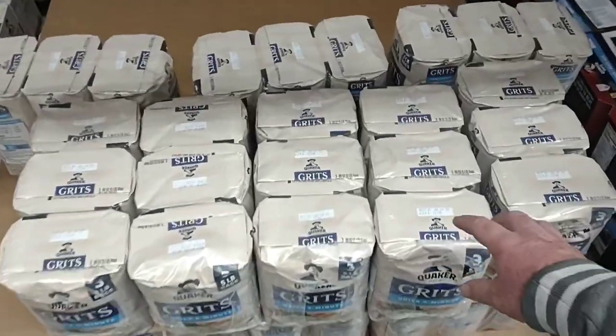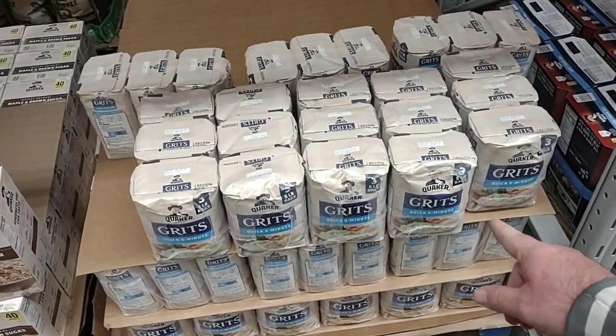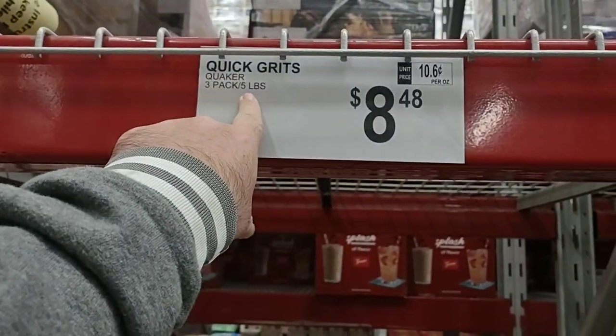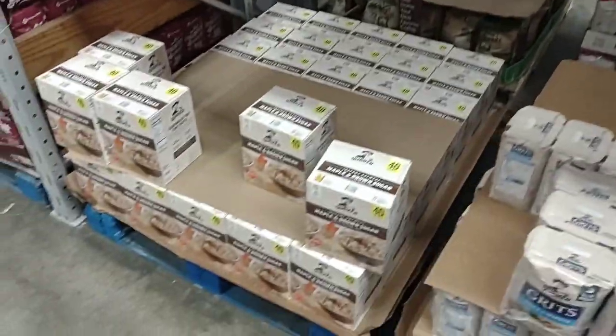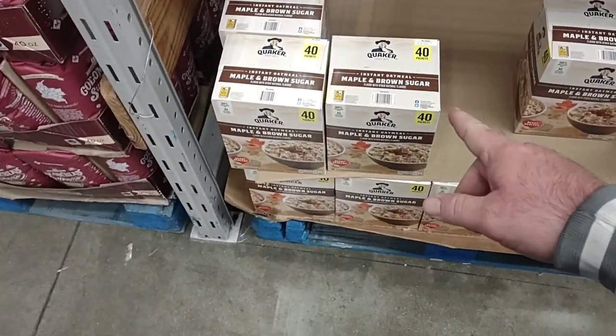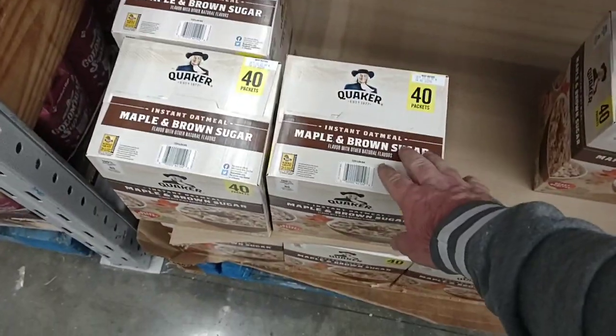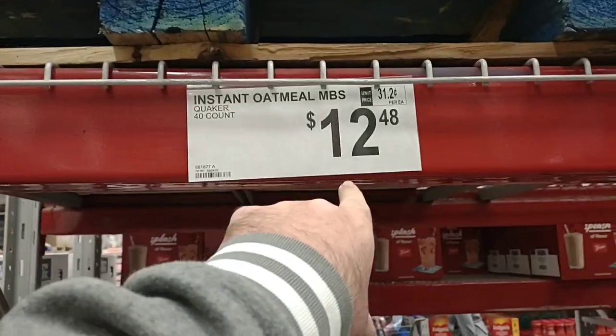Somebody was asking about grits. You get three big bags of the Quaker Quick 5-Minute Grits — three packs, five pounds each, for $8.48. That's a great deal. They also have a 40-packet thing of the Maple and Brown Sugar Quaker, which is probably the most commented one on the channel. $12.48 for a 40 count.